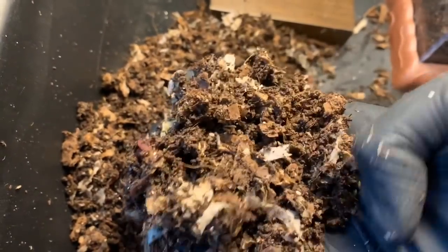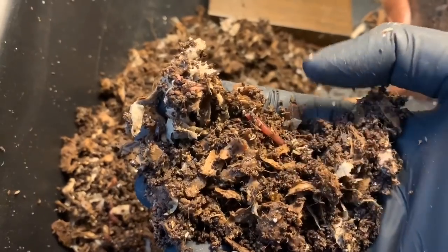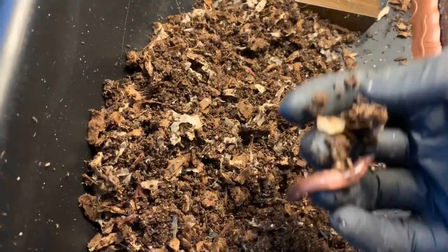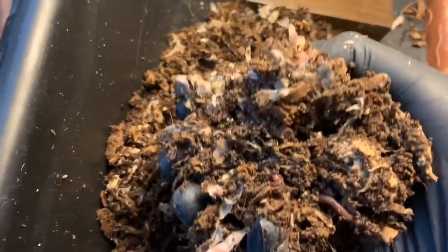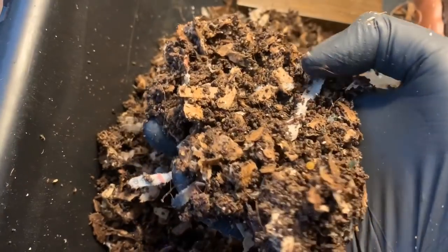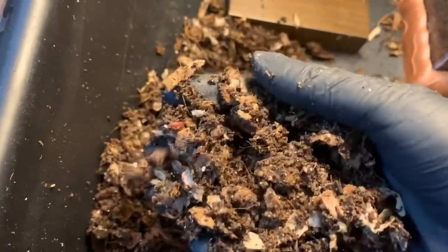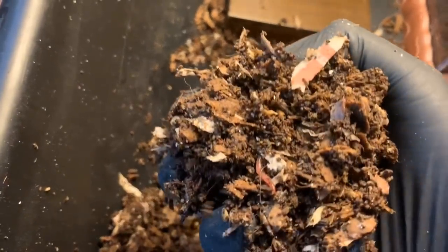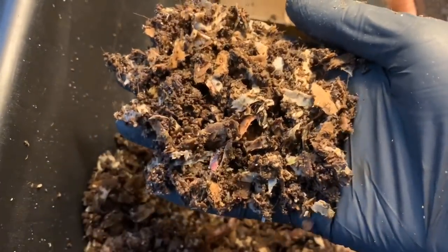Seeing lots of worms, various sizes. There's another cocoon — looks like it may have already hatched, it's like the shell. There's some more juvenile worms, some little wisps down there. That's looking great. Got some adults running up the side here that I'm going to grab and put back in. Very big, healthy worms. There's a freshly laid cocoon right there. All of the worms look healthy — they'll definitely need a feeding this week. There's really only bedding in here. I was cautious last week just because there was one European Nightcrawler that died for some reason — could have just been old age. But always better to err on the side of caution.